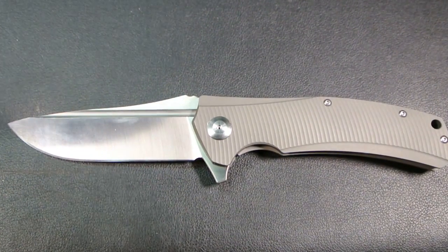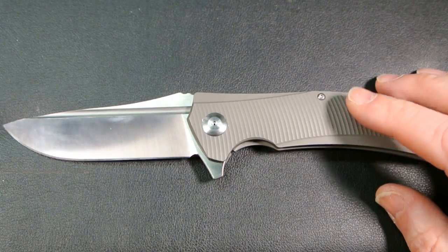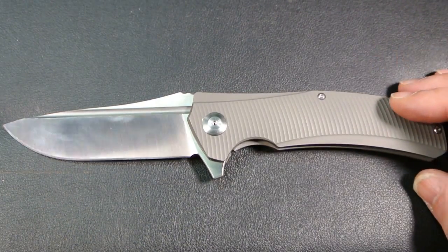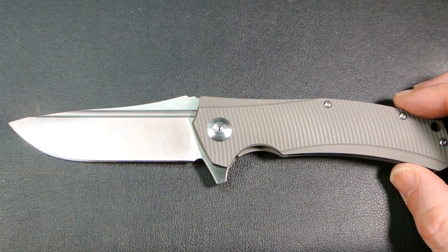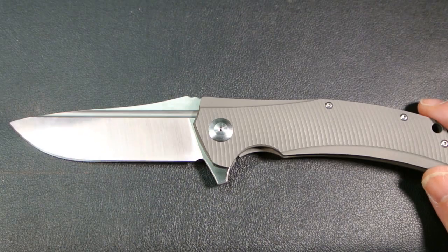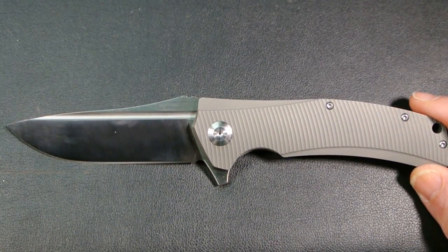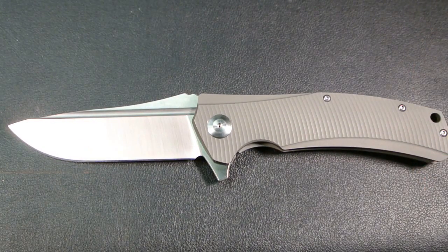Let me zoom in for the final shot. Stay tuned very soon for the comparison video — the real one is going back so I need to get that done. Check the two Instagram picture links in the description if you want a quick preview of the differences. There you have it — the Riate Knives Re8 Horizon D knife clone, $57 on DHgate. Thanks a lot for watching, take care, and I hope you enjoyed the video.